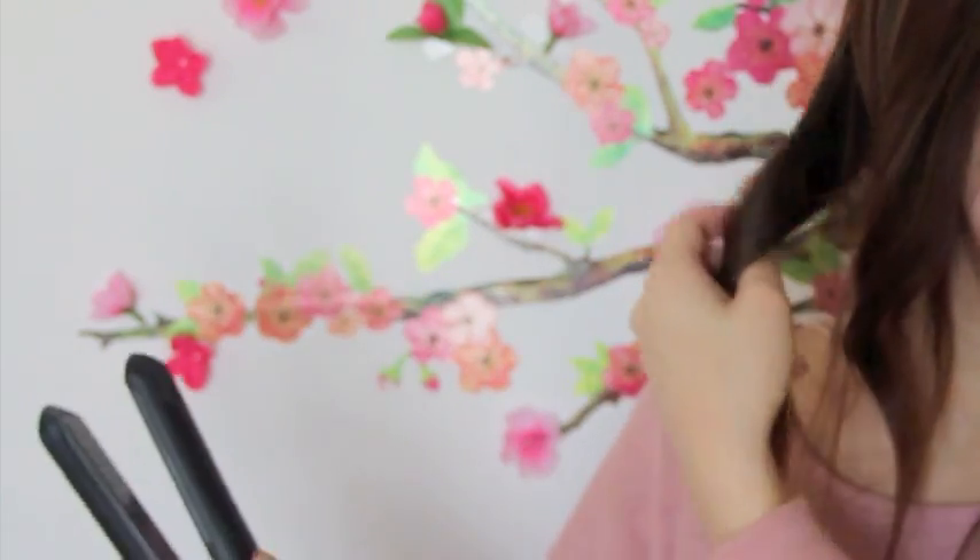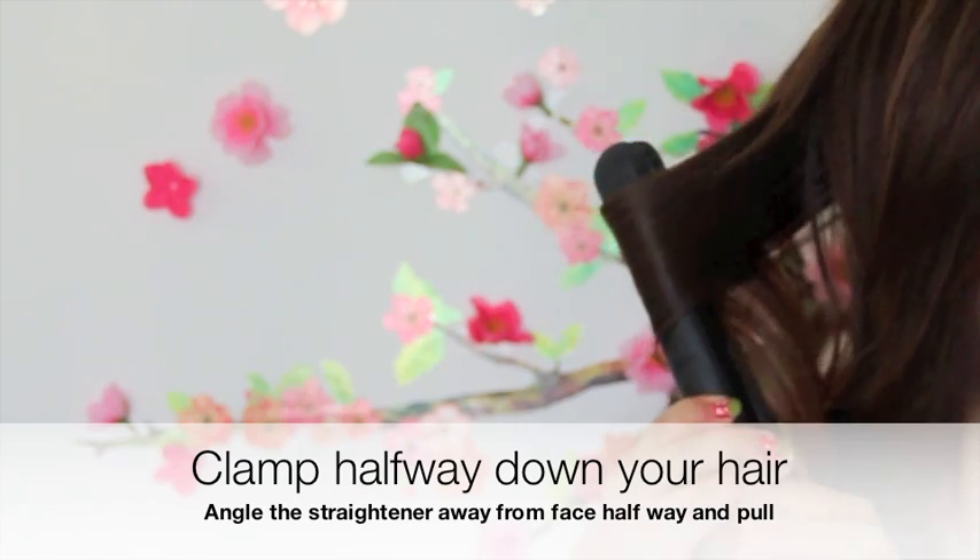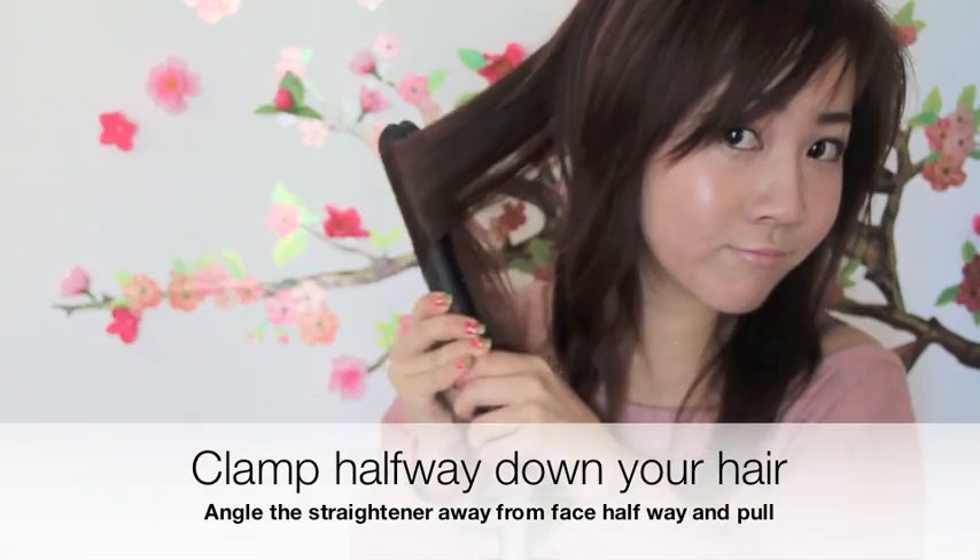As you can see, I'm just clamping my hair about halfway down and then I turn it away at an angle and then pull.